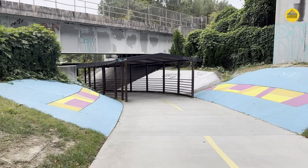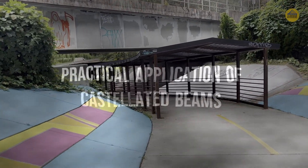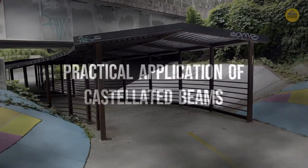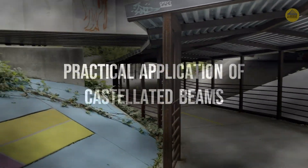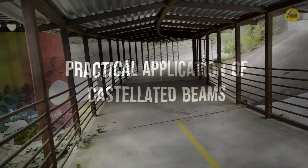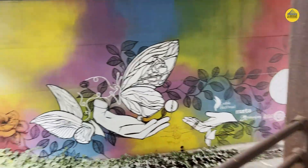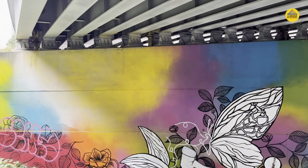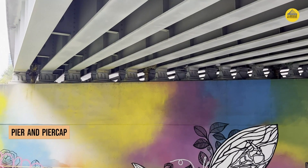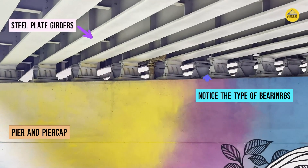Hello and welcome back to another episode of All About Bridge Engineering. In today's episode we will see the practical application of beams that have holes along the web, also known as castellated beams. Before that, let's have a brief overview of the type of superstructure we have today. You can see a very colorful pier over which there are certain bearings, and on top of these bearings we have longitudinal girders in the form of plate girders.